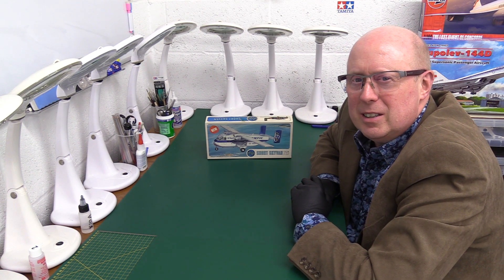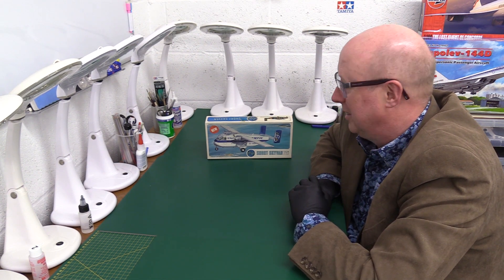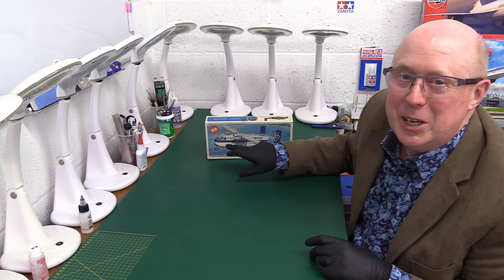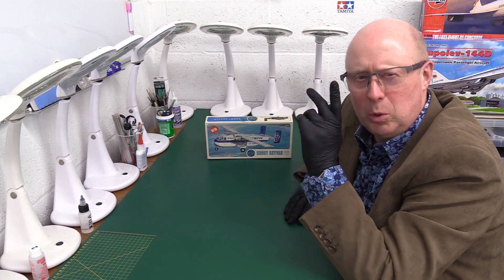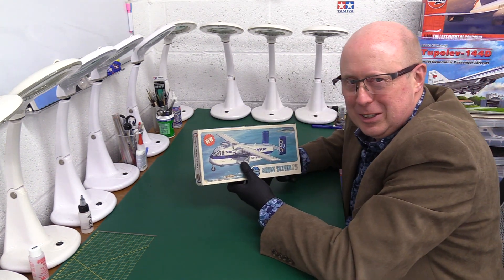It dates back to about 1965, so it's again another really old one. I like the way it says 'new' on it, because I think they re-boxed it at about '73, '74. Sort of quite new - bit of a stretch I think that.